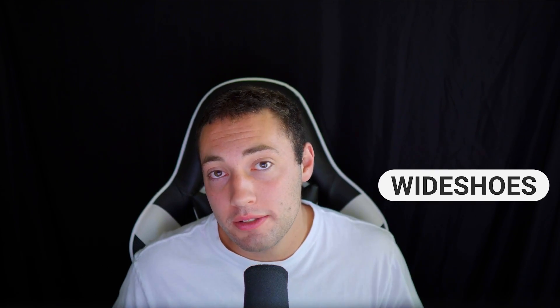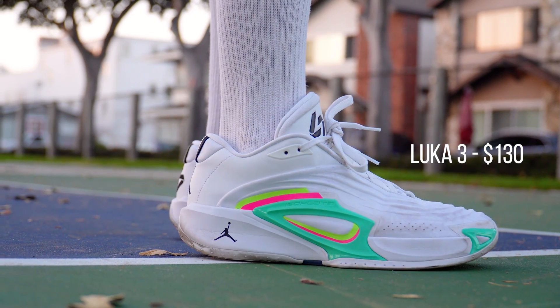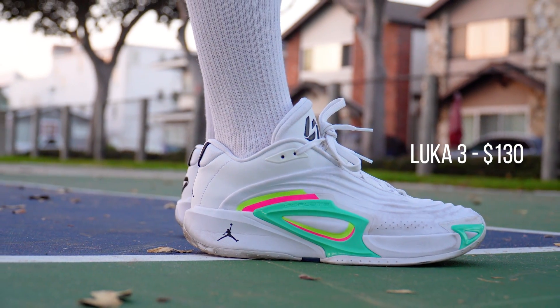It's going to be a little bit of a controversial video today because a lot of people didn't like these and I like them a little bit, so we'll see. We're going to be reviewing the Luka 3s, which is a $130 shoe from Nike, starting with what I like the most and working our way down into what I like the least. Let's just get right into it.